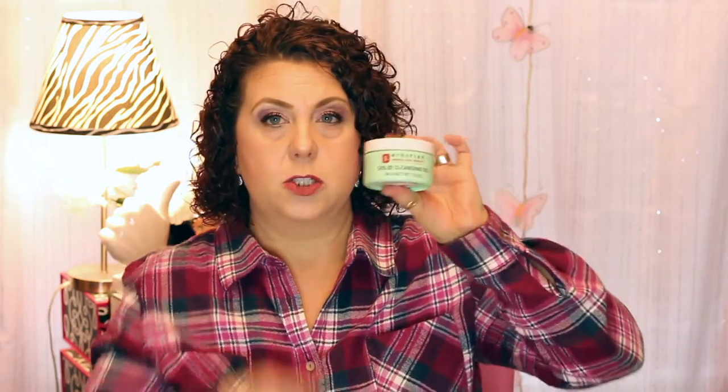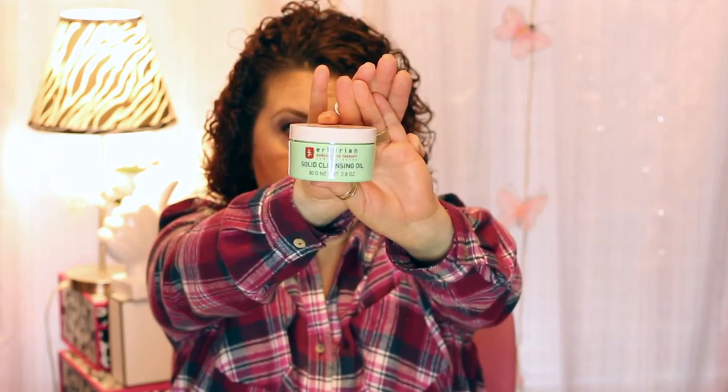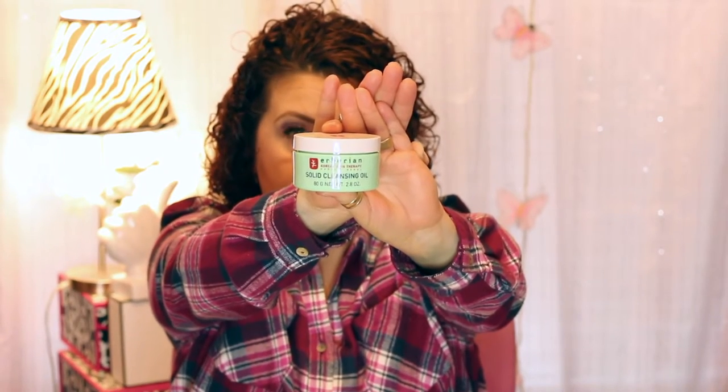From Eborian, I ordered a cleansing balm — it's a solid cleansing oil. It's used in step one of the 10-step skincare regime to take off all your makeup. I have used this product before; I got a sample during the Sephora VIB sale and was enjoying it, so I thought I'd order it while it was on sale.